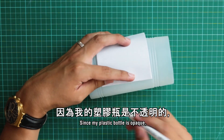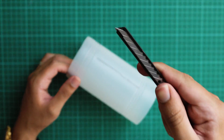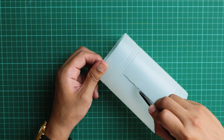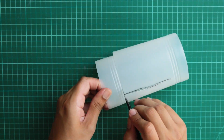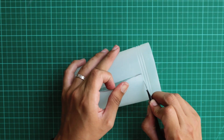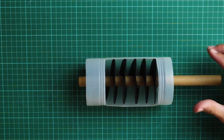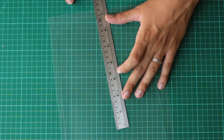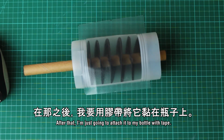This next part is optional. Since my plastic bottle is opaque, I'd like to cut out a window so we can better see what's happening inside. I'm going to mark and carefully cut out a section of the bottle, then cut out a slightly larger square from an old report cover and attach it to my bottle with tape.